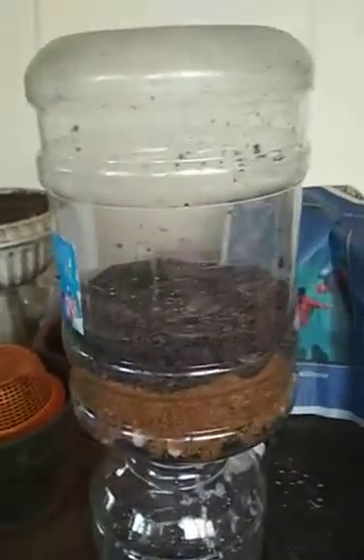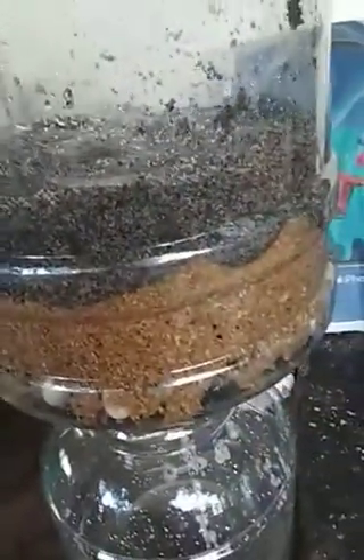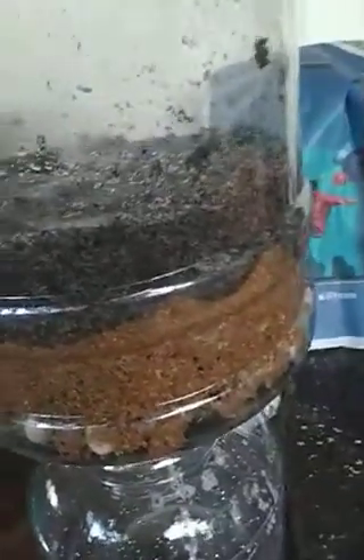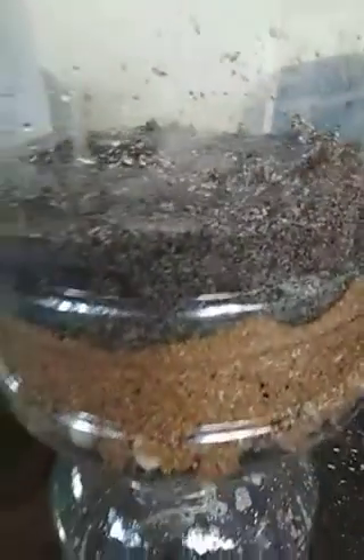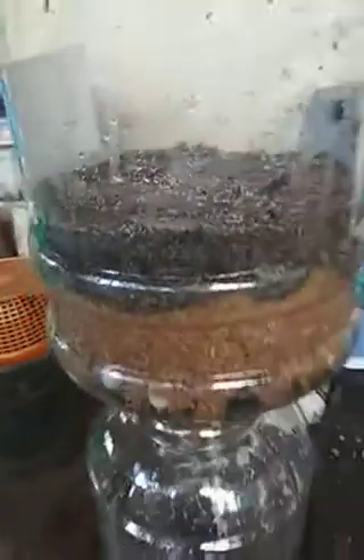It was an empty container, so we had to take off the lid and cut the neck in half, then put a plastic mesh tea strainer at the bottom to cover the opening of the lid so that the filter material doesn't come through.